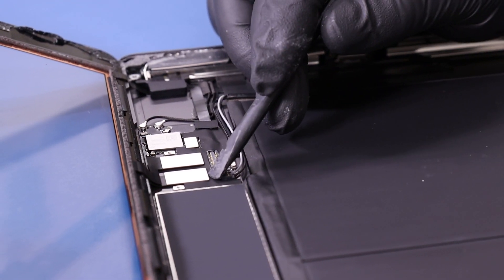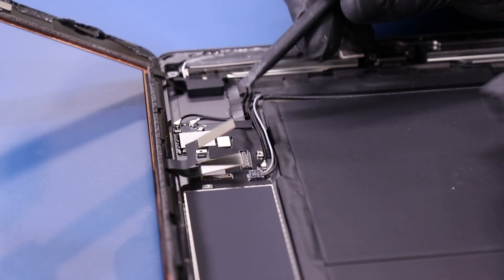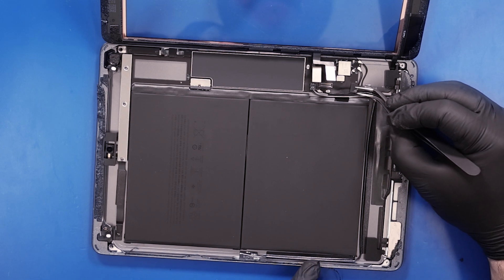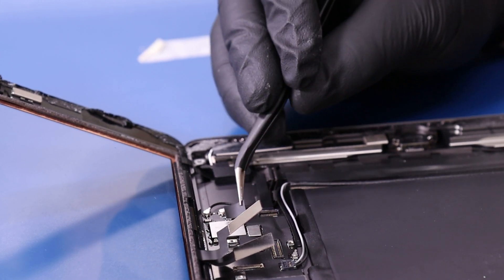Gently lift up to unplug the digitizer cables. Peel back the tape and remove the foam covering.